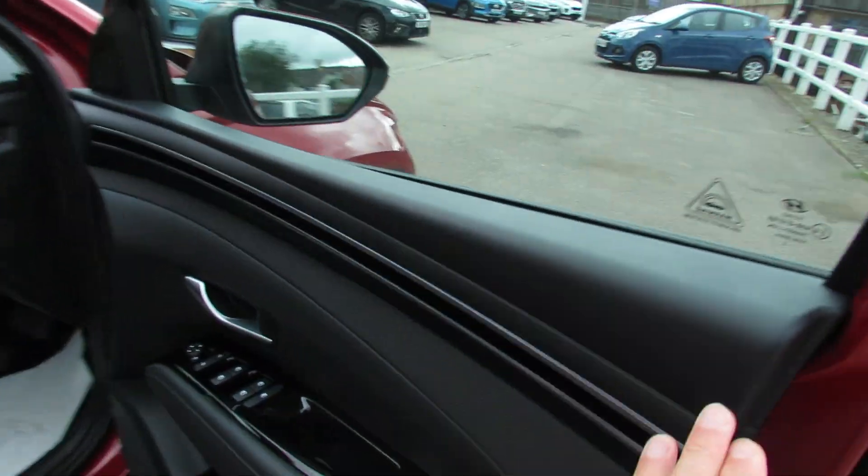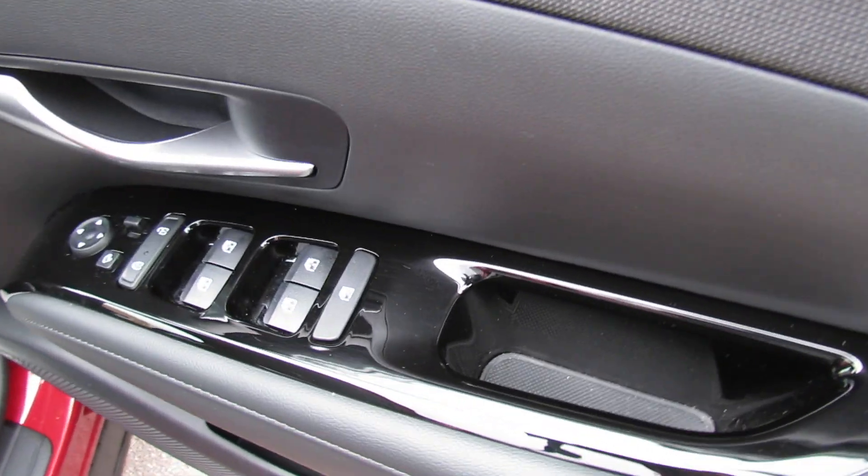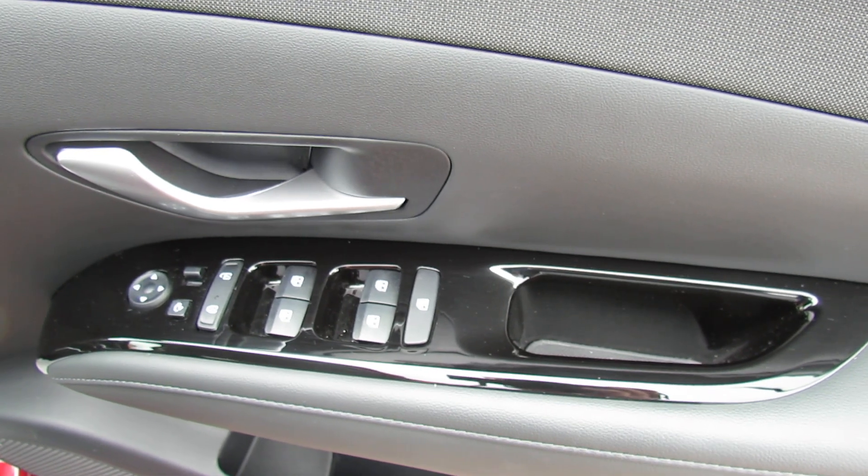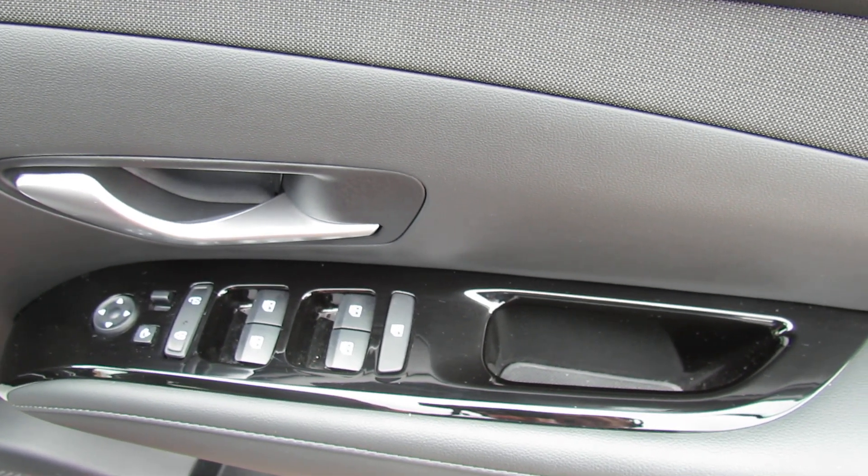Moving onto the driver's door — on here we've got control over all four electric windows, your central door locking button, and also electric folding door mirrors.